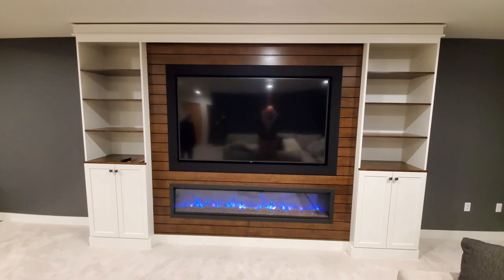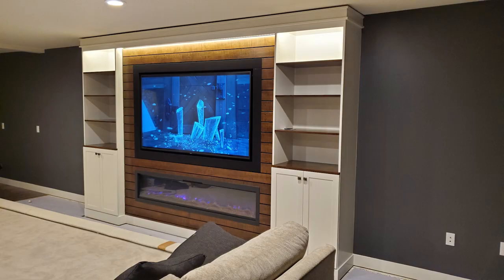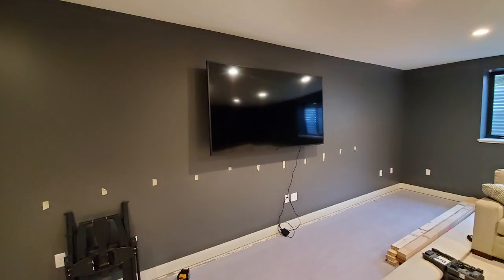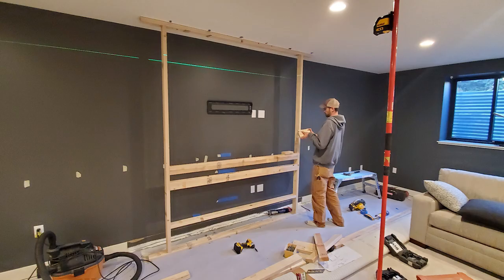Hey guys, I have a handful of videos that I haven't posted that I need to put together. Here's one of them. This is a custom built-in home entertainment system for a 75 inch Samsung TV with a Sonos integrated sound bar that's hidden in the entertainment system, also with two cabinets on the side and an electric fireplace. This is a little less of a how-to video and more of an example of what you might be able to come up with.